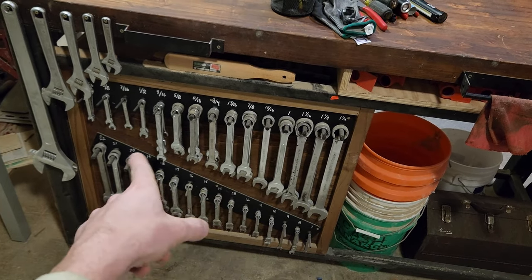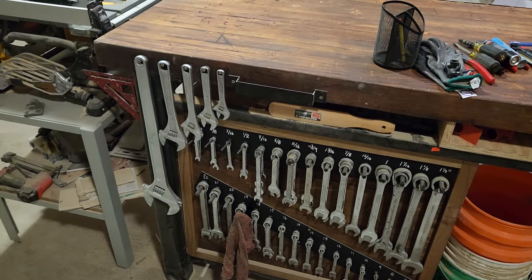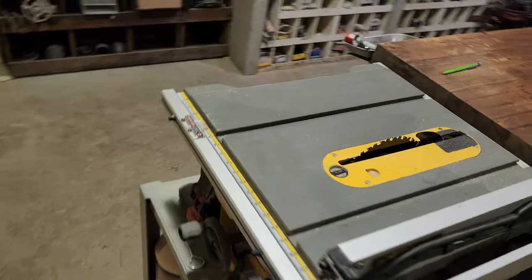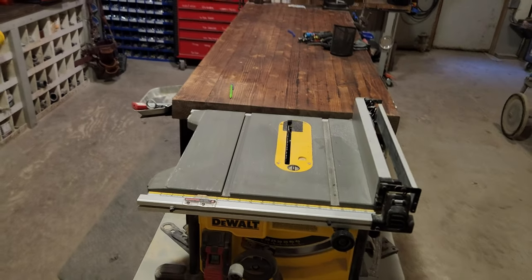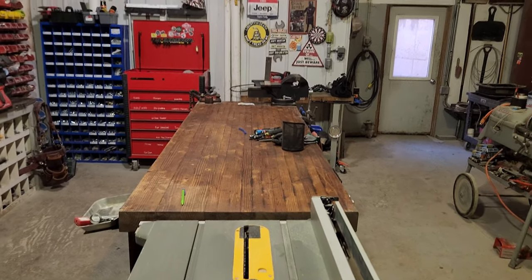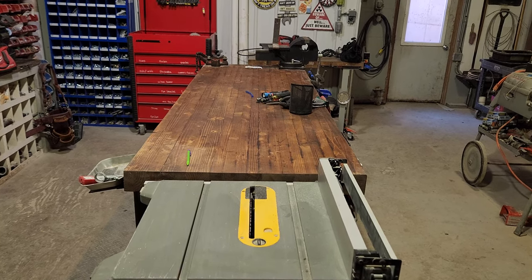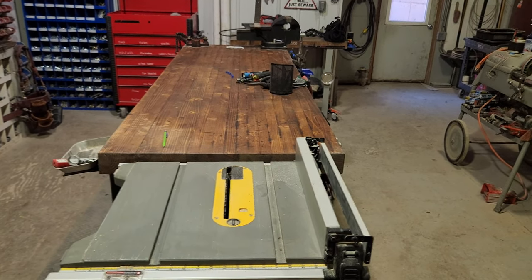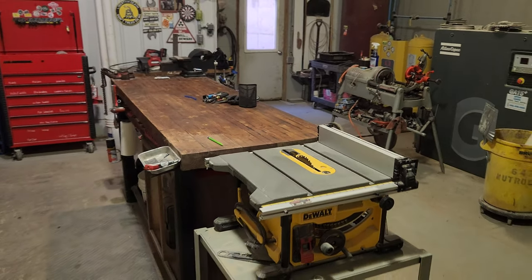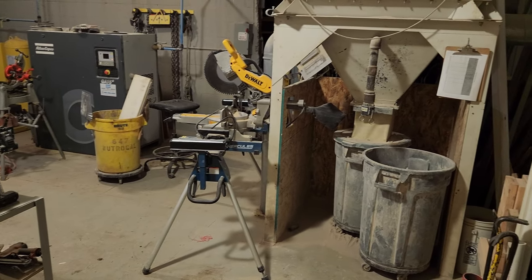On the back side of that cabinet I've got standard and metric wrenches and adjustable wrenches. On the end of the bench I've got a table saw — this is the DeWalt compact. It's set up so I can actually run eight-foot sections of material all the way to the end of the bench and complete a cut. That's pretty handy.